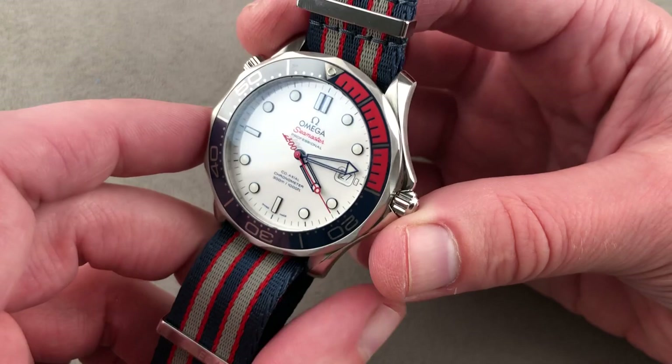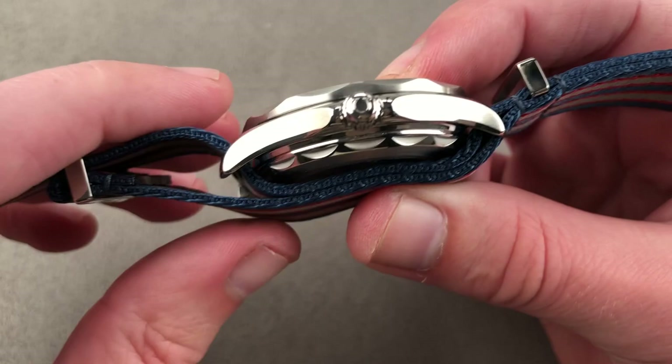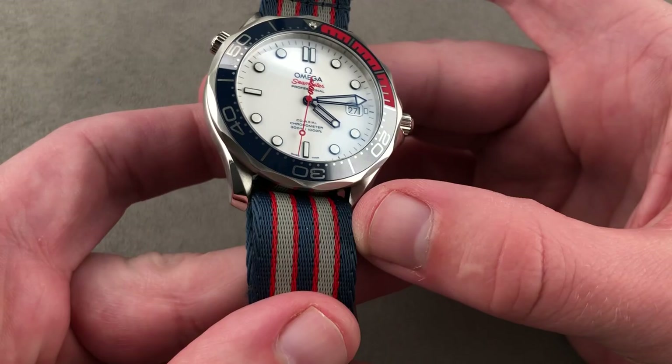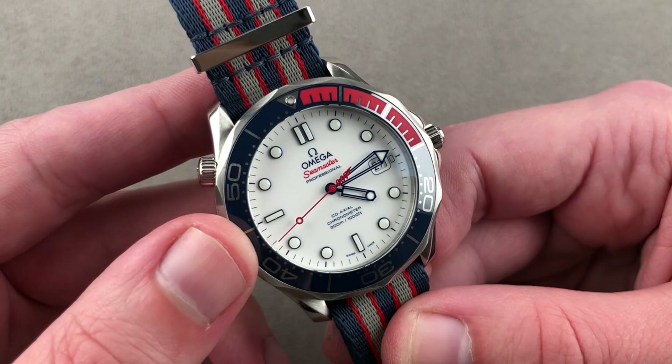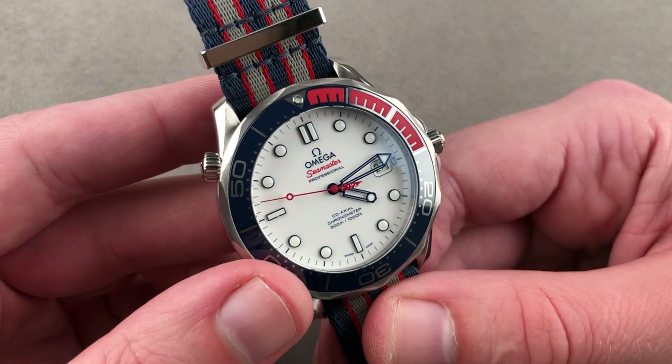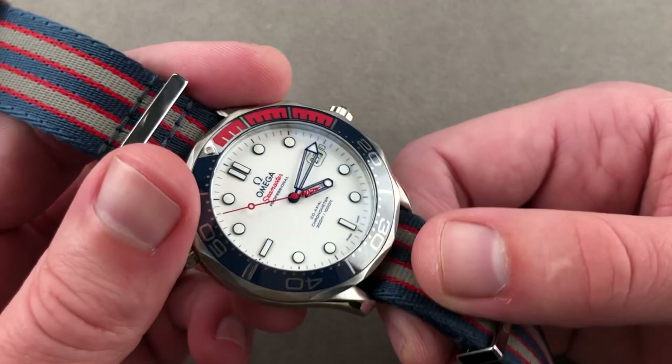The timepiece is 41 millimeters in diameter in stainless steel, measuring 13.4 millimeters thick. With the NATO-style strap it is 16.5 millimeters thick, and from lug tip to lug tip 47.5 millimeters with a 20 millimeter lug spacing. You get a lot with the boxed set, including a strap tool, a full bracelet with clasp and deployant, a commander's ribbon in the tricolor of the strap, and a box with brass fittings. The accessory set is superb and has a great sense of occasion.